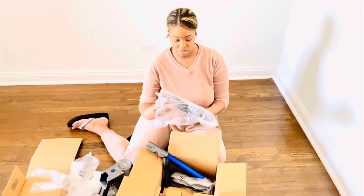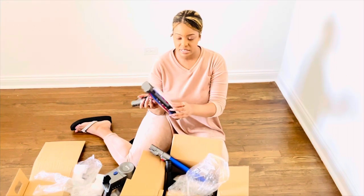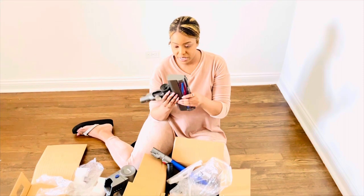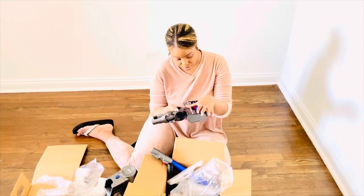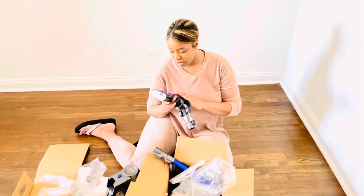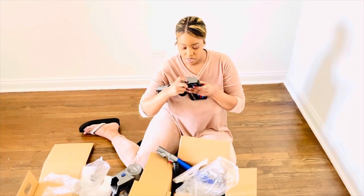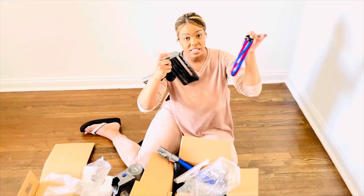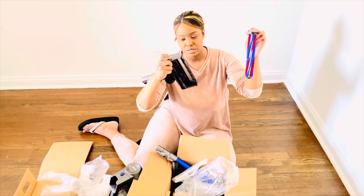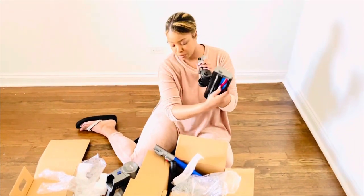Next we have the actual vacuum head, which has rolling brushes to vacuum up dirt and debris — really soft. I believe this is detachable as well — yes, right here there's a lock. You can just attach and detach it with the lock for easy cleaning. You can run this under some hot water with a little bit of soap, then it just goes back inside.